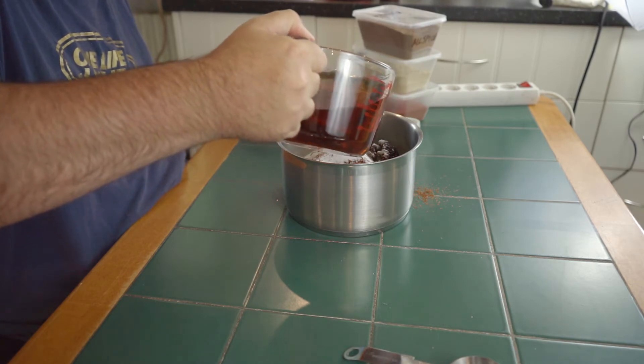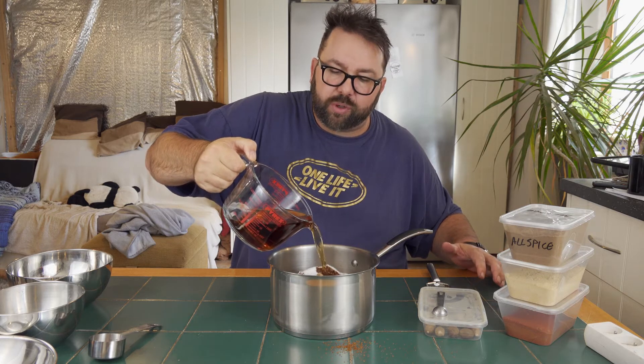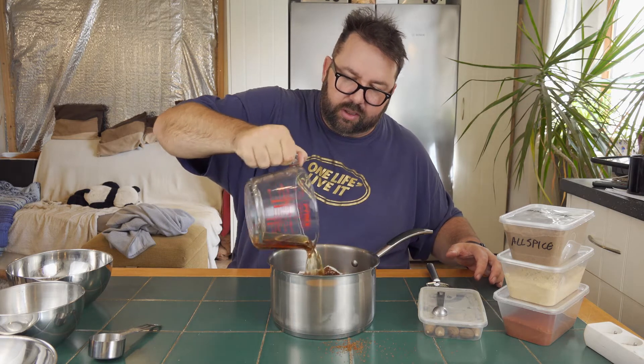Don't worry if you don't chop it up too much because we're going to get the stick blender on it in a bit. That's 900 millilitres of malt vinegar. All spice — make sure it's all spice — half a teaspoon of all spice, pop that in. One teaspoon of ground ginger. Half a teaspoon of cayenne. Quarter of a teaspoon of nutmeg — I'll just grate this over the pan.